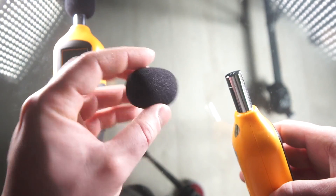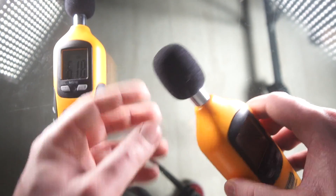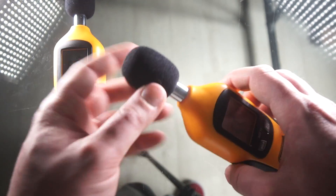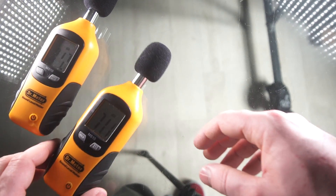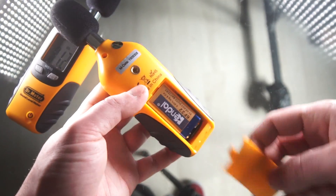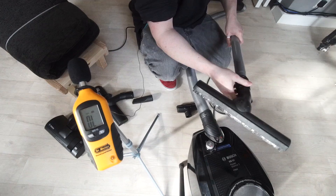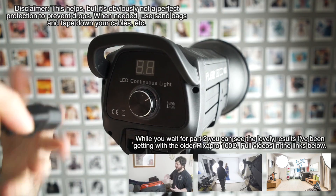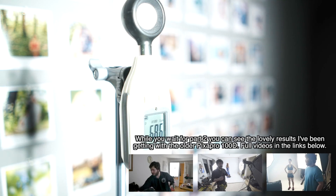I like that it comes with a little windscreen like this — it would be much nicer if it were a fur one like you'd get with professional audio recording devices, since these foam ones only stop a little bit of wind. The fake fur ones are more effective, but it's not a big issue. It's got a tripod stand, which I like. It uses a 9-volt battery. It's got a tripod connection, which I find really useful — I put it on a gorilla pod or a tiny little tripod and it's easy to place anywhere I want to get a reading. That's a standard quarter-inch connection, so pretty much any tripod in the world will fit it.